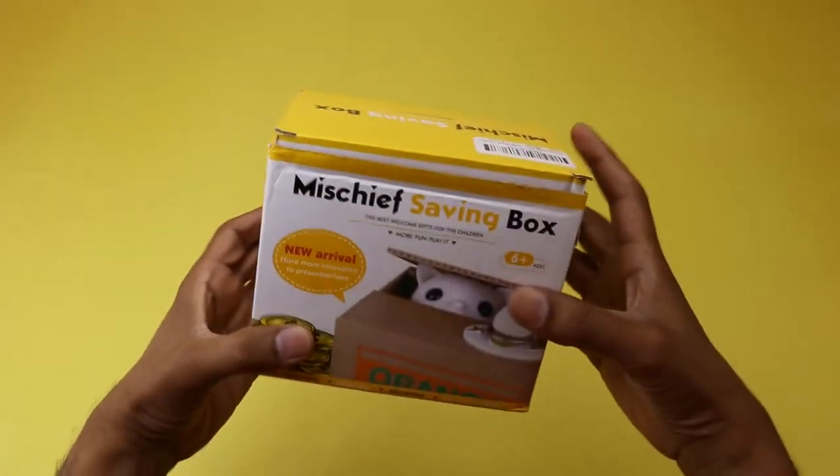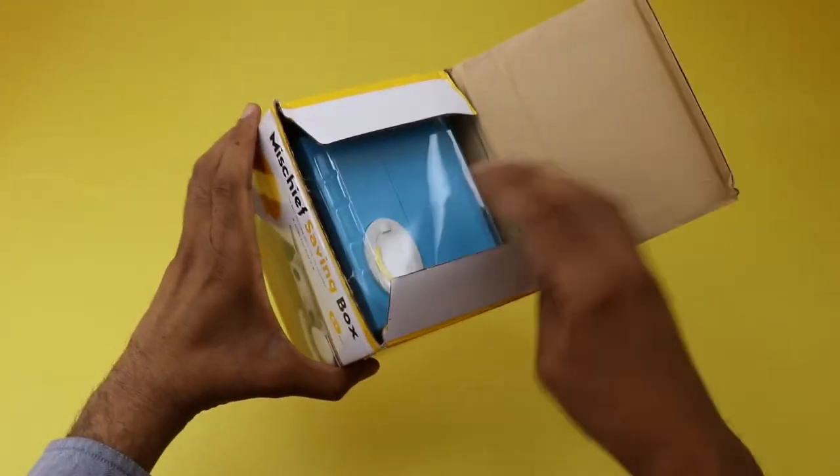You will see in this video how the adorable monkey inside this coin bank will reach out its hand to steal the coin. Guys, let's start unboxing.